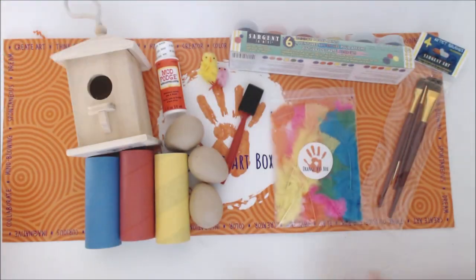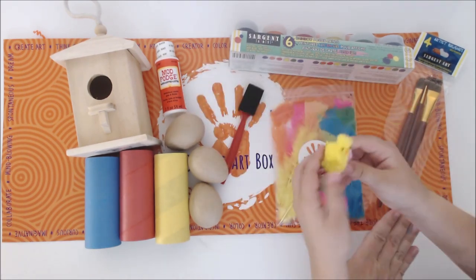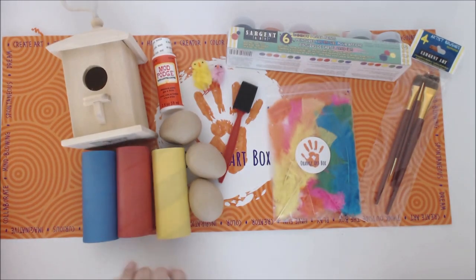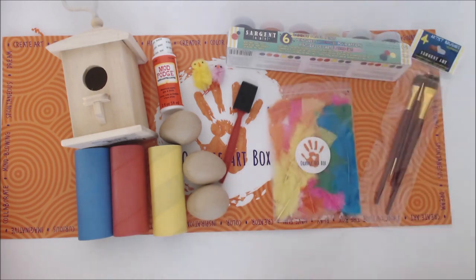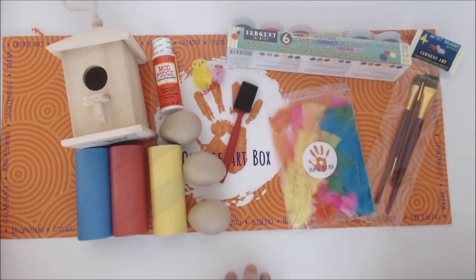This is pretty cool, right? You got a couple of chicks, you've got the feathers. Maybe this is the mommy chick and this is the baby daughter chick. You've got the bird house. You've got the three rolls that are already colored — the three primary colors. Your paints and your Mod Podge. The only thing that we don't have here that you also get is your inspiration book, but we are here to give you inspiration each month.